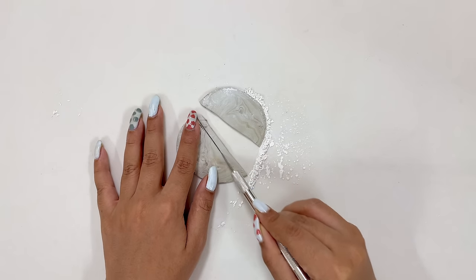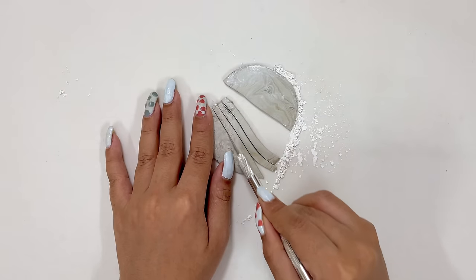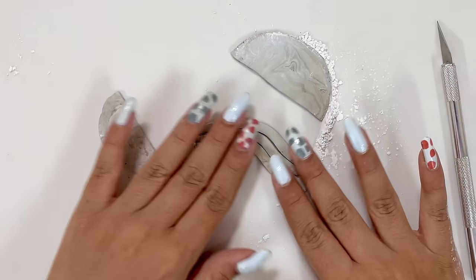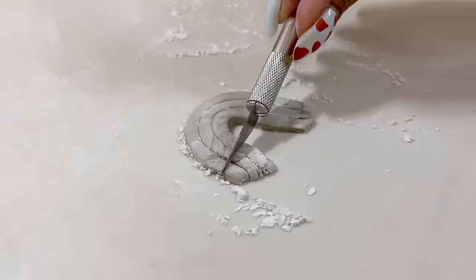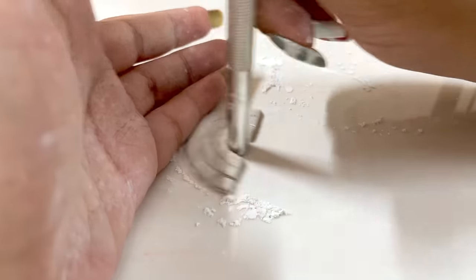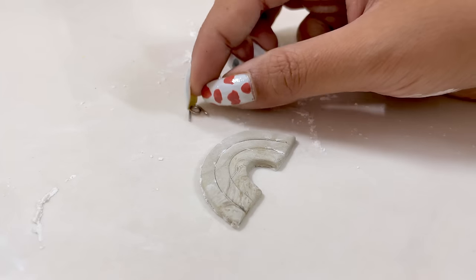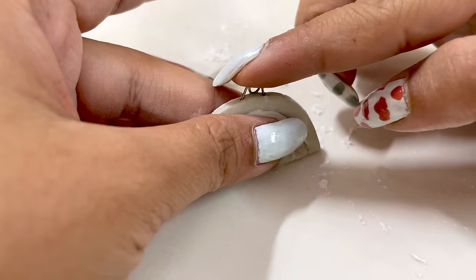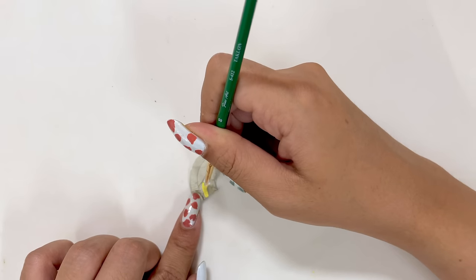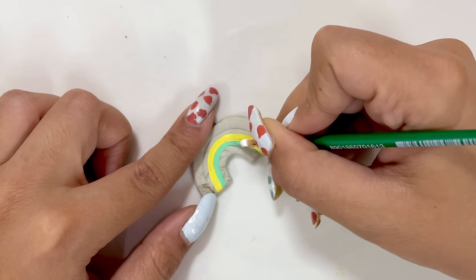I'm cutting from the cutter. Now I'll show you my plan quickly - my plan is to make a rainbow, and it's not a normal rainbow, it's a pendant rainbow. After making the big shape, I'll attach a safety pin because the safety pin will act as a hook. After making the clay dry, I'll start applying paint on it. Here I'm using acrylic paint.